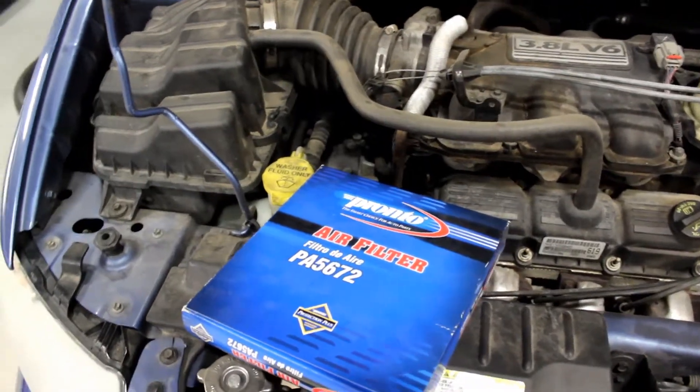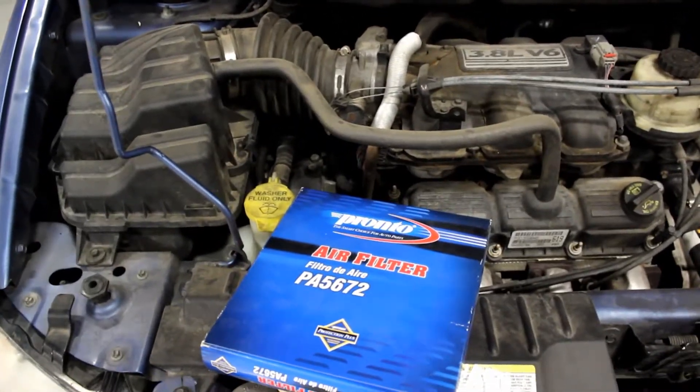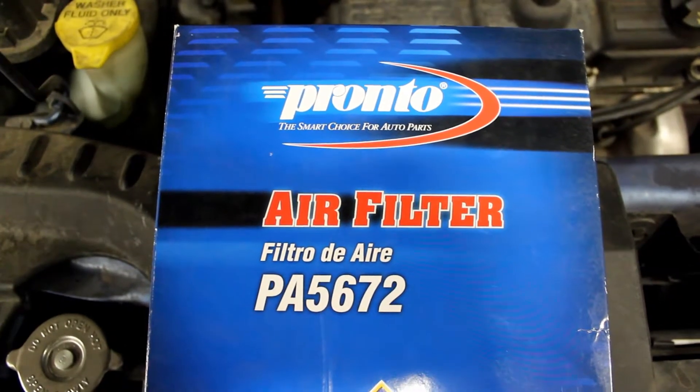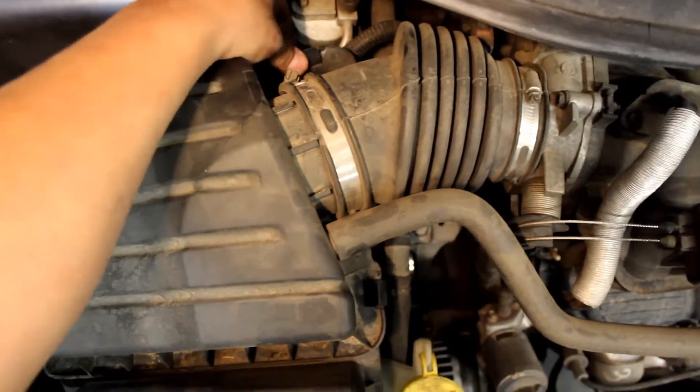Welcome back YouTube, today we are doing an air filter on a Chrysler Town & Country. Here's the part number — he just picked up this air filter on rockauto.com. We have two clips that hold it.